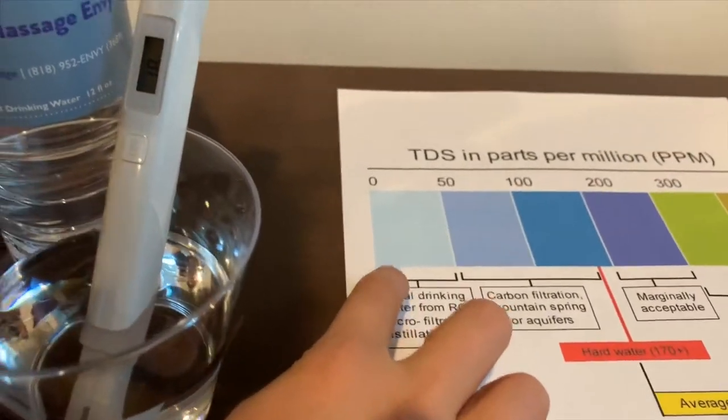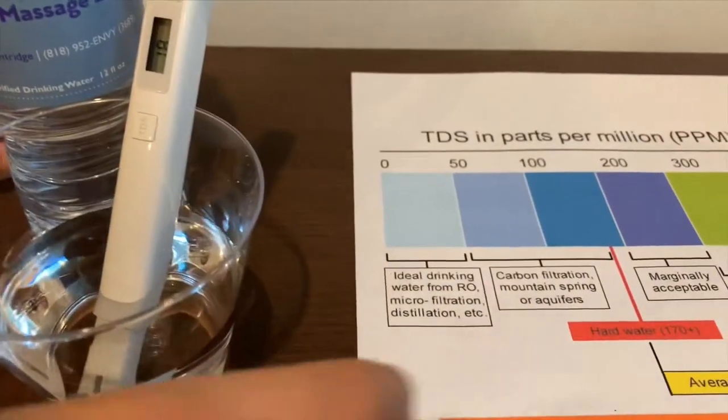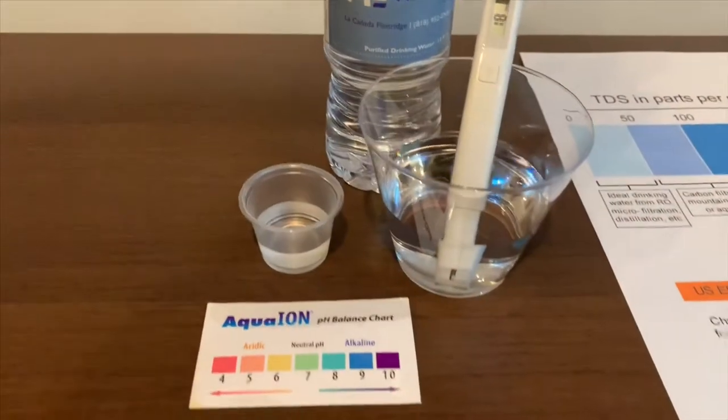I say this is ideal drinking water. Now let's test the pH level.